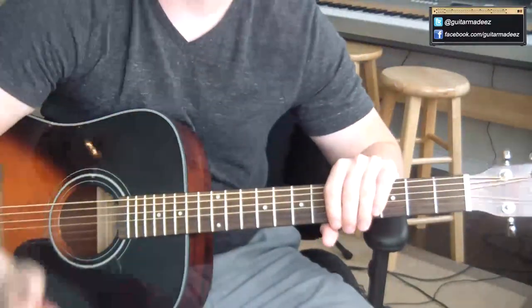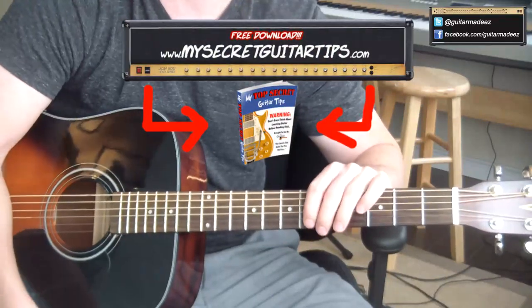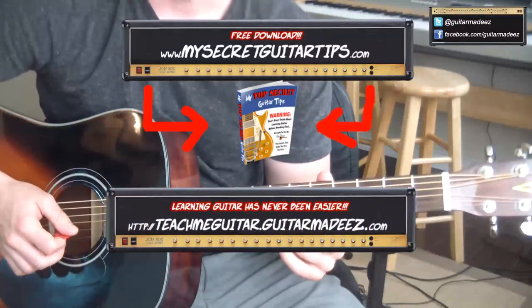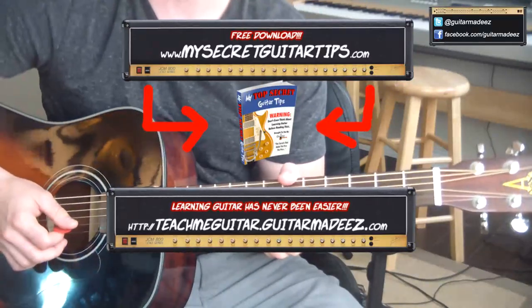Hope you've liked this lesson. Please subscribe to my channel, follow me on Twitter, and like me on Facebook. Go download My Secret Guitar Tips absolutely free from MySecretGuitarTips.com. If you'd like to see how I taught myself to play guitar, check out TeachMeGuitar.GuitarMadeEasy.com. I will see you on the next guitar lesson. Thank you.